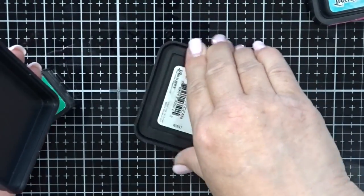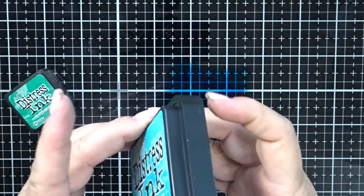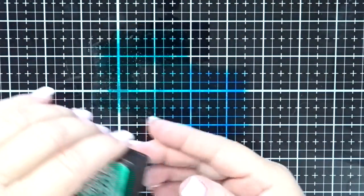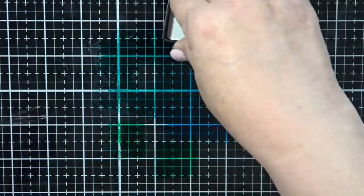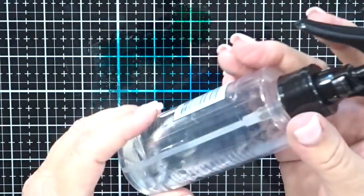I just started by smushing the three colors of ink all over the glass mat pretty close to each other, just so that when I spray them they'll run into each other. There's the peacock feathers and finally the lucky clover. I just have a small ink pad of the lucky clover so I smushed it in a few spots so that it would get all over the place.